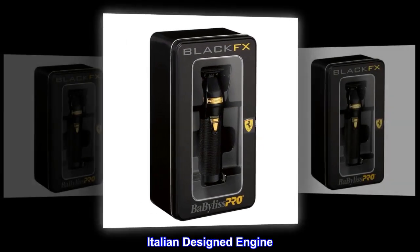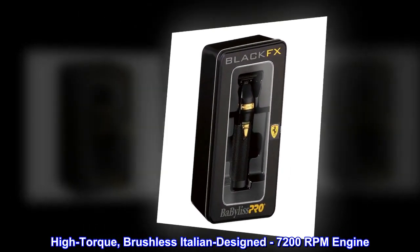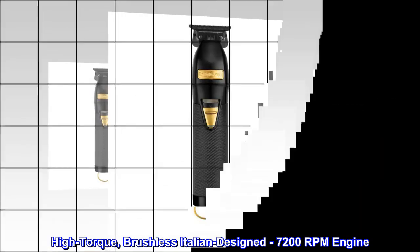The high-torque, brushless Italian-designed engine runs at 7200 RPM.